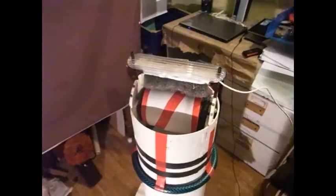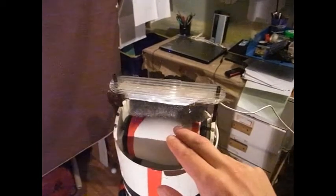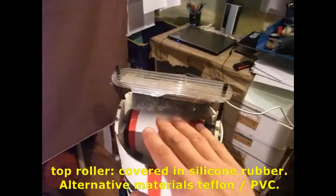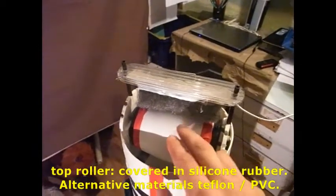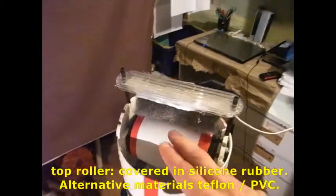Here's the assembly at the top of the belt. Now the top roller is drain pipe covered with silicon rubber — an excellent material to use. Hard to get hold of though, so you might make do with Teflon or just PVC, which should work fine.